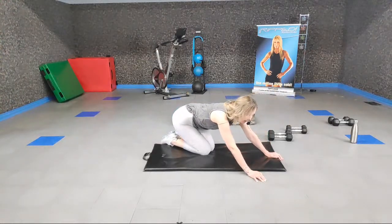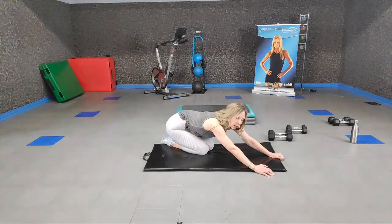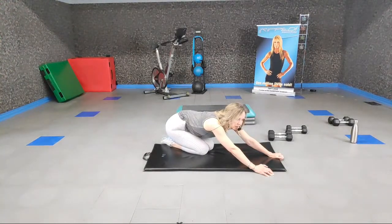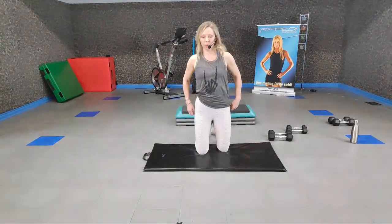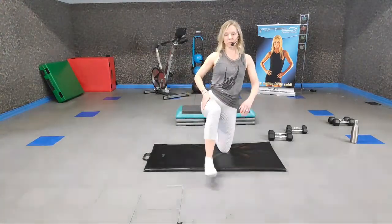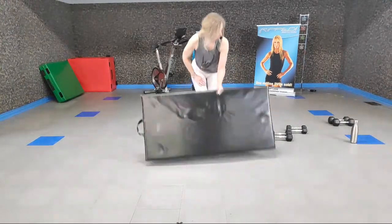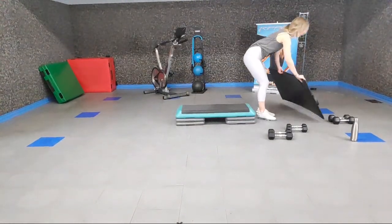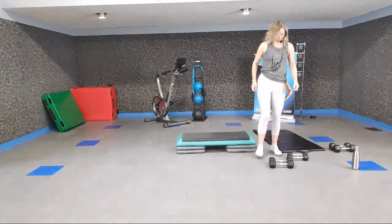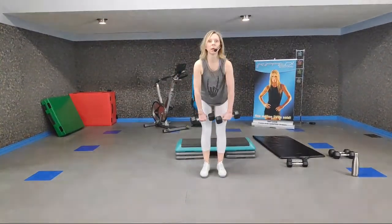Nice work — sit it back. You can feel it in those glutes. We'll do a stretch when we're done, but let's make sure we have a good range of motion for the rest of our workout. Stretch it out just a touch, and we're going to stick with those bigger muscle groups, moving to back. Get that mat out of the way and grab heavier weights for back.